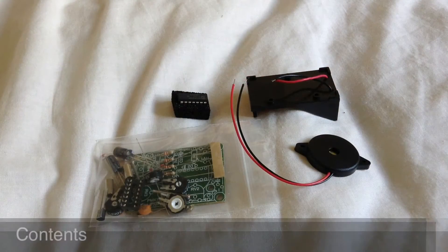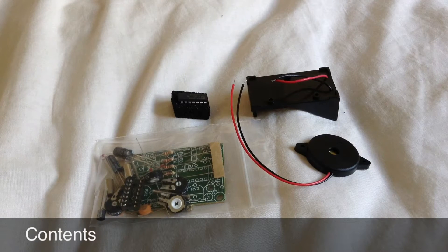This kit comes with five resistors, an LDR, a diode, an IC socket, a transistor, two capacitors, two electrolytic capacitors, four potentiometers, one IC chip, one piezo, and of course the PCB.